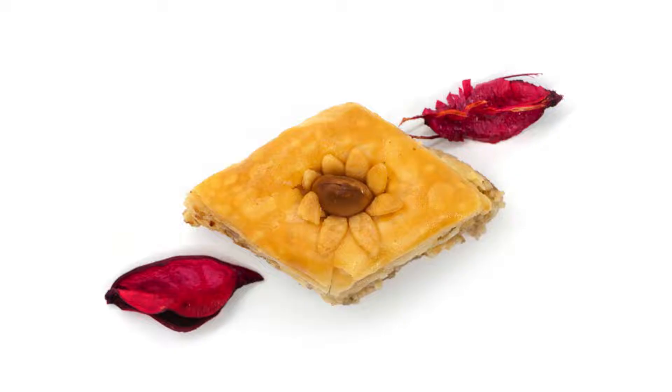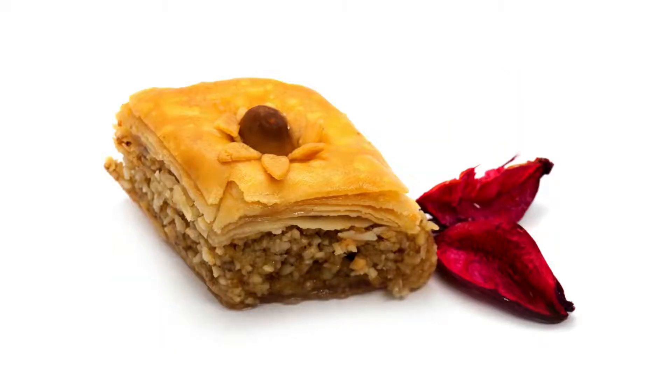Tips: For a richer flavor, toast the almonds before grinding them. If you don't have orange blossom water, you can substitute rose water or almond extract. Adjust the sweetness of the filling and syrup to your preference. The cookies can be stored at room temperature in an airtight container for up to three days.